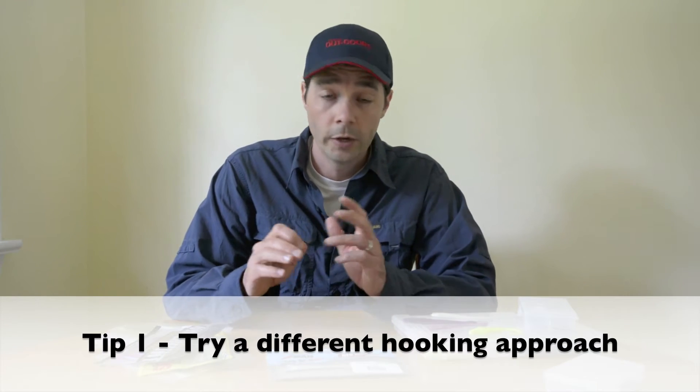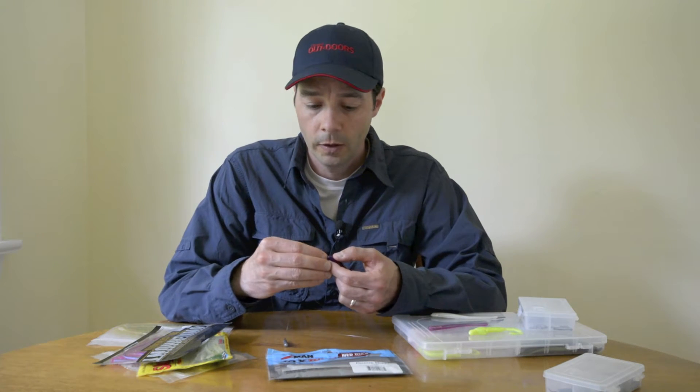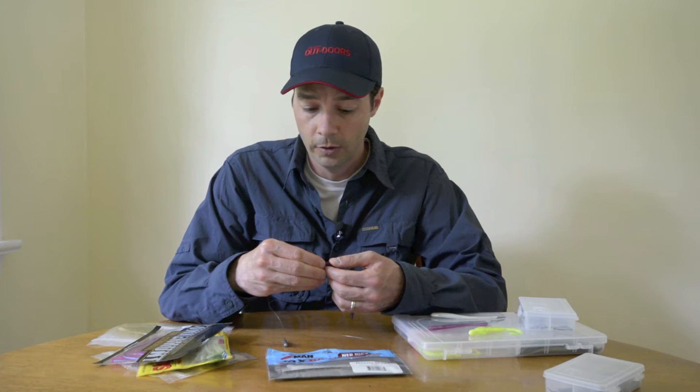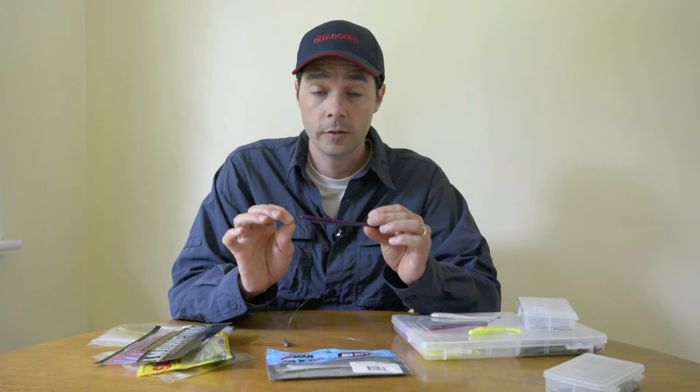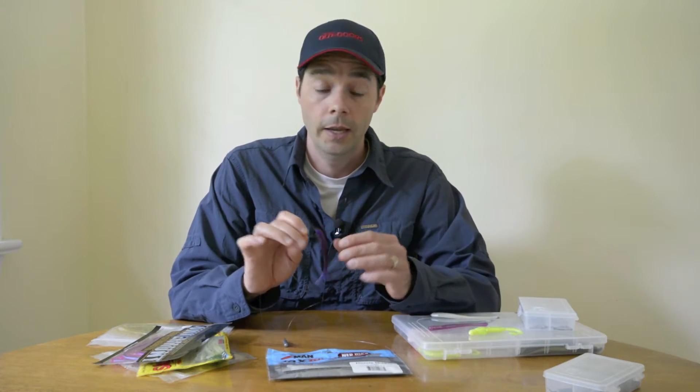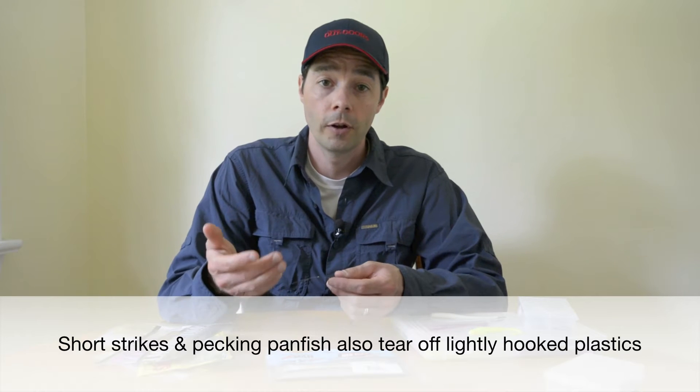There are many ways to rig drop shots. When fish are fussy and they really need to be coaxed to bite, a light hook approach for a soft plastic is the way to go. For example, this is a finesse worm — one of my favorite drop shot baits. A lot of times I just rig this on the top of the hook. It gives me a nice horizontal approach in the water and it's an awesome way to trigger fussy smallmouth or walleyes to bite. The downside is by lightly hooking a plastic, especially a real finesse presentation, it's more apt to fall off during the fight.